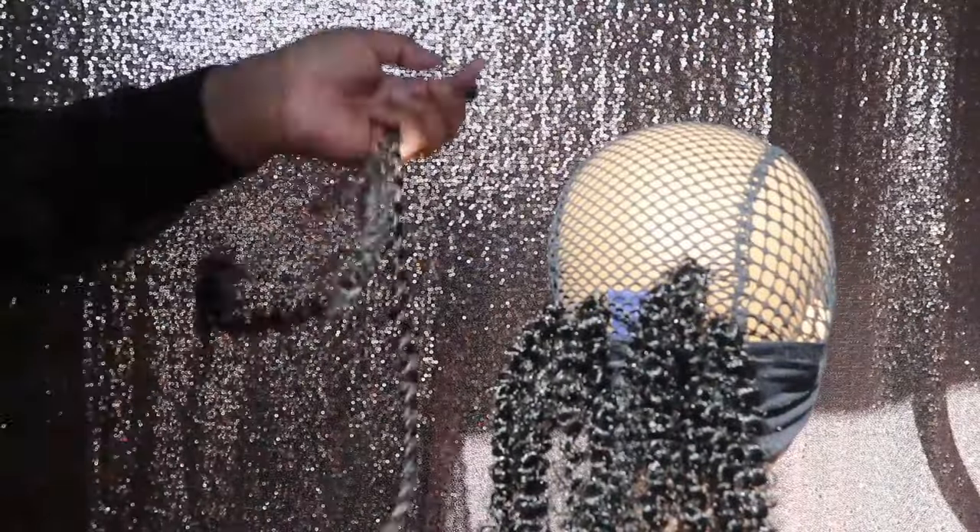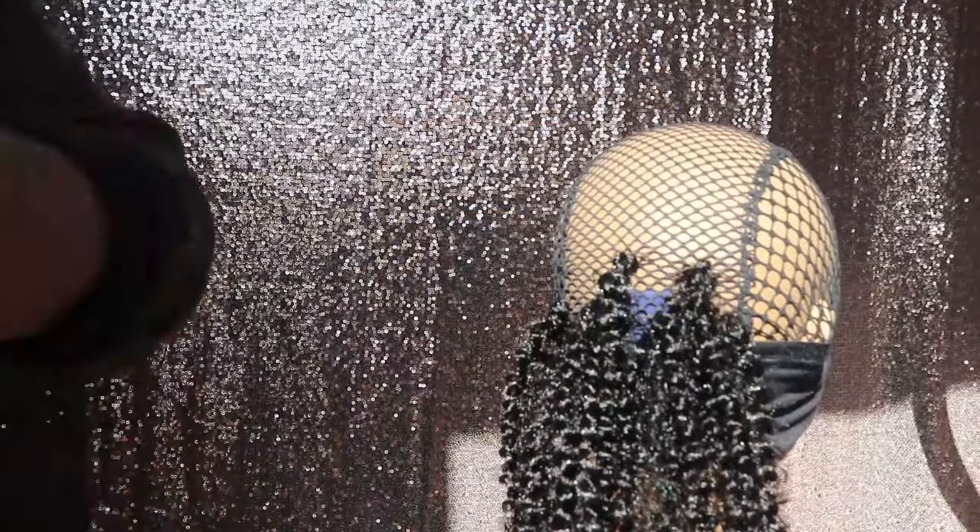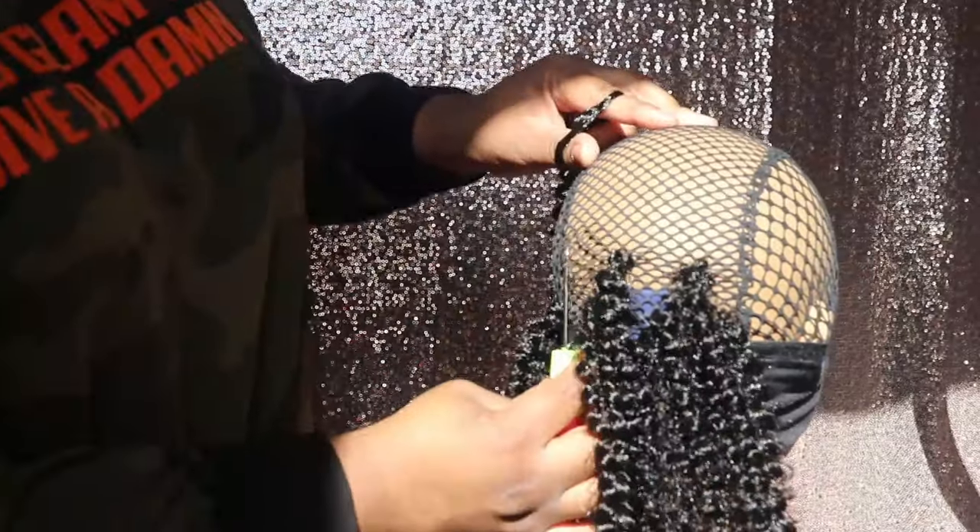Now this hair is usually used to create passion twists — you guys can do that if you would like. But I decided to go ahead and just install the hair as-is, because I wanted to go for a cute curly hairstyle with this wig.